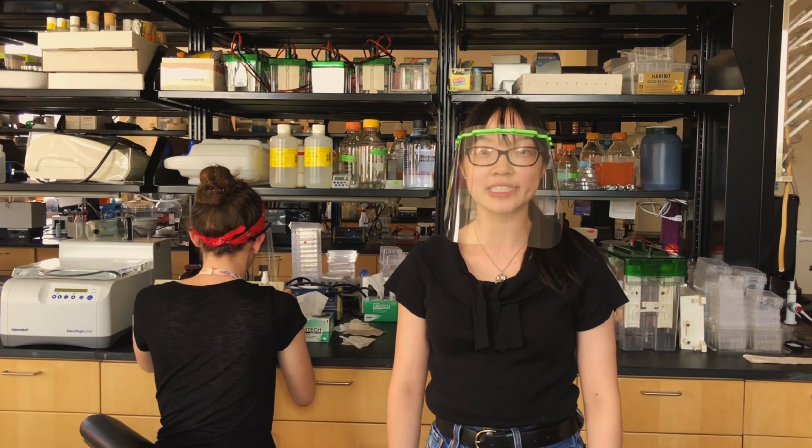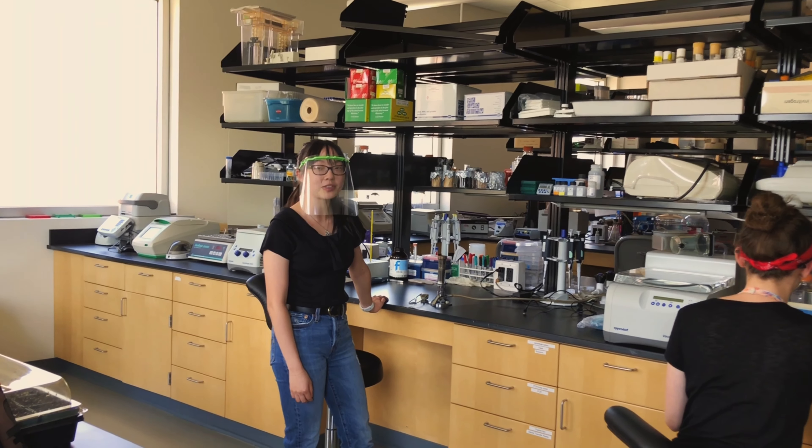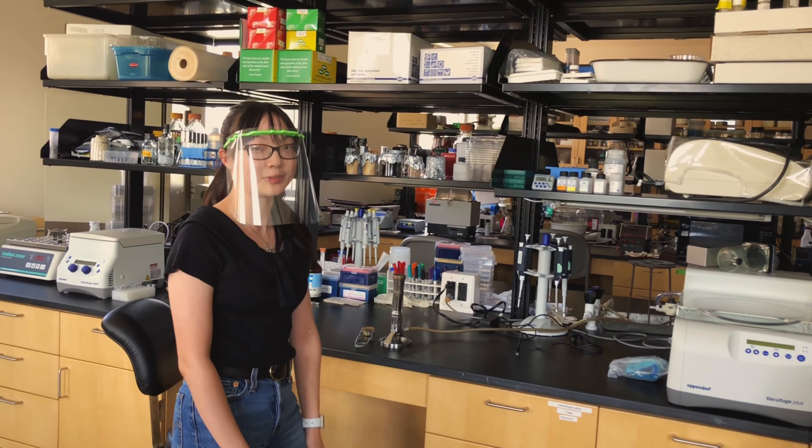As you're moving around the lab, make sure you're aware of your surroundings and follow the flow of traffic. If you need to use the fire, whether you're wearing a mask or a face shield, don't get too close to the flame or else you might start a fire.